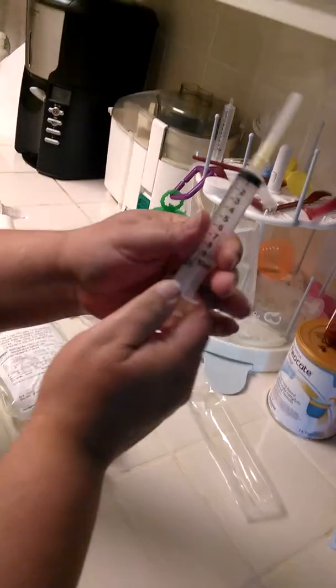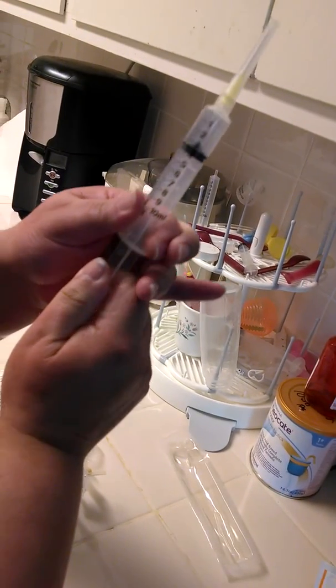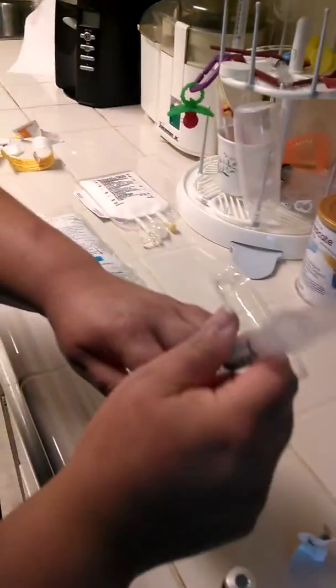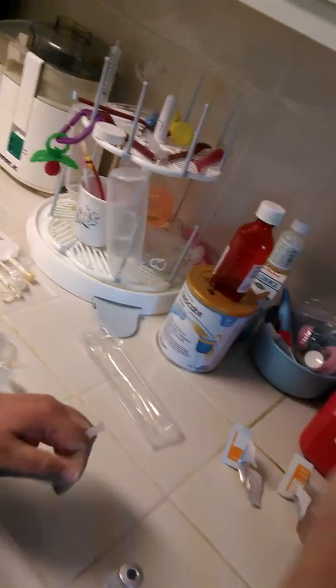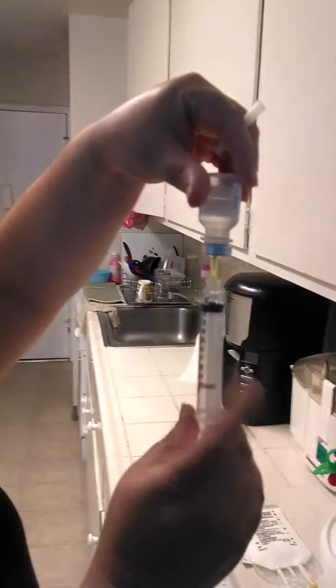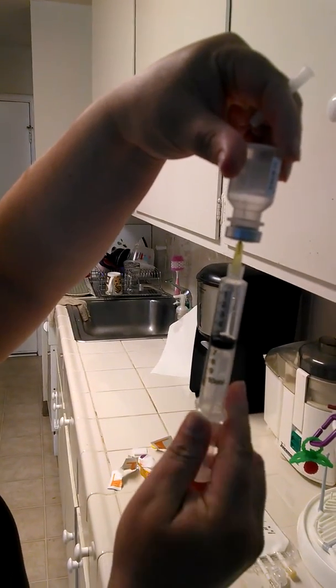Grab your sterile syringe, tighten the needle, break the seal, and add in five mls of air. You're going to be utilizing it between your hands. Uncap, go down and — boom — in the bullseye, flip over and extract.